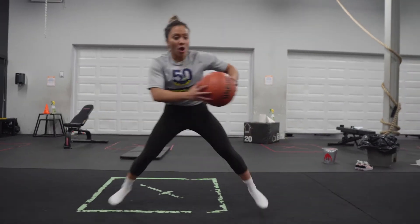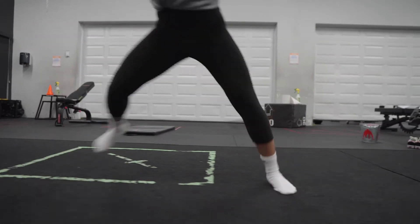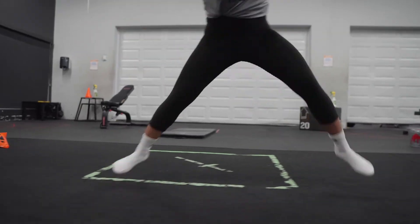We want to practice landing in controlled settings, such as in therapy, training, or sports practice, before being introduced to the demands of sport where you may land in these susceptible positions.